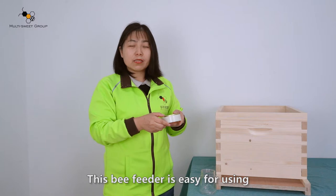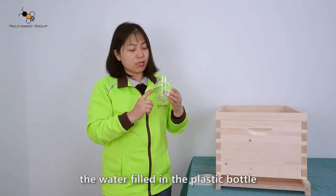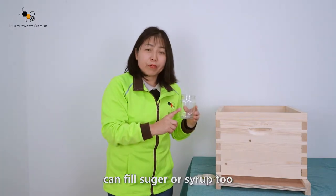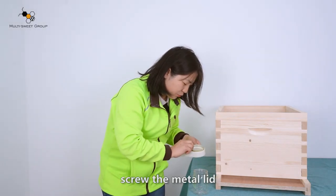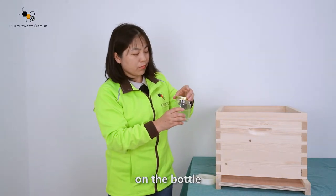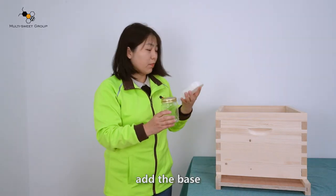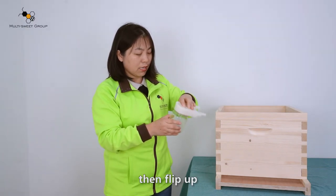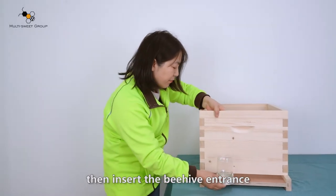This bee feeder is easy to use. This water feeder is a plastic bottle — you can fill it with sugar syrup. Screw the metal lid on the bottom, add the base, then flip it up and insert it into the bee entrance.